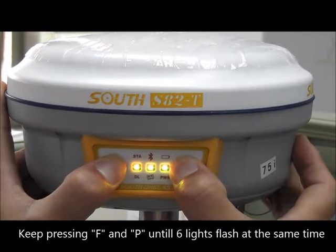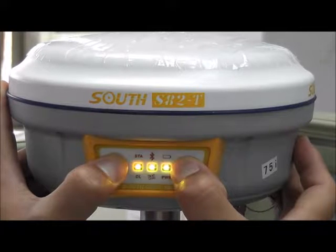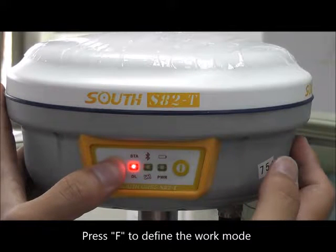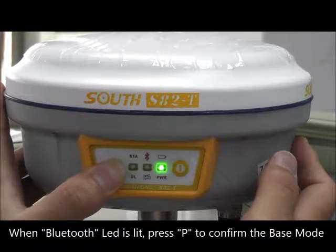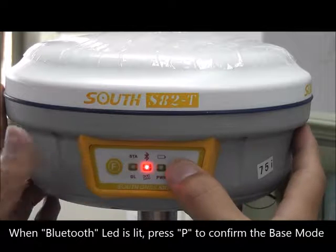Keep pressing F and P until 6 lights flash at the same time. Press F to define the work mode. When the Bluetooth LED is lit, press P to confirm the base mode.